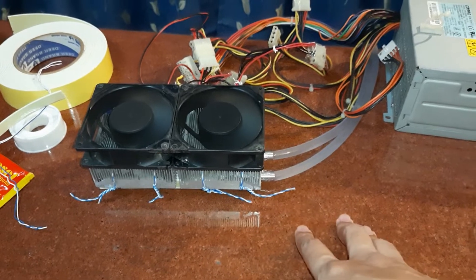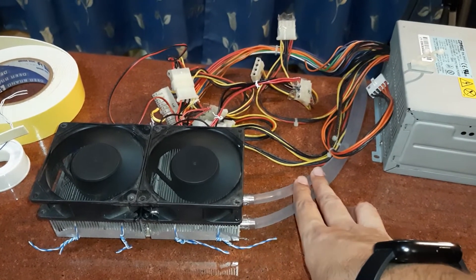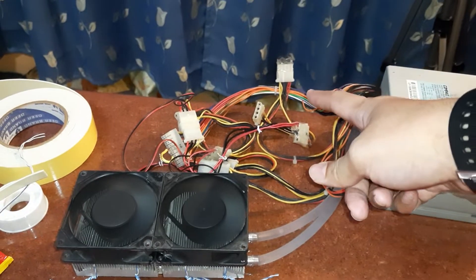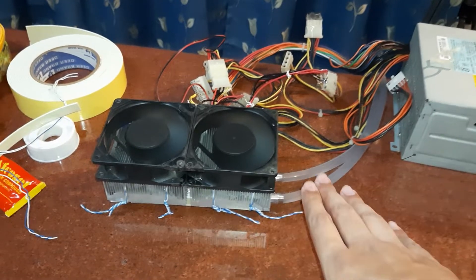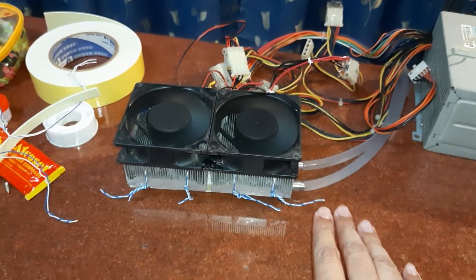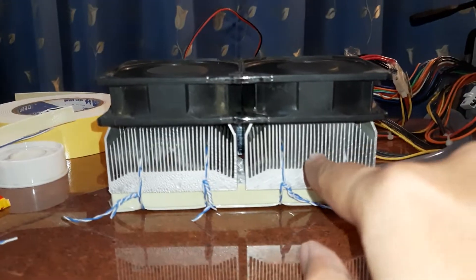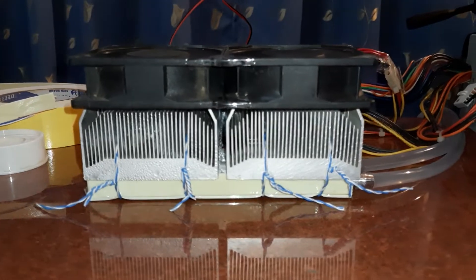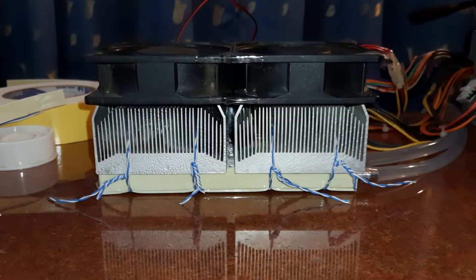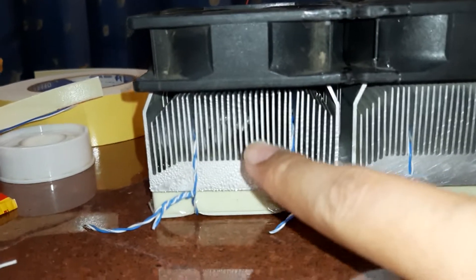The hot side of the machine is handled by a water block and a water pump — I'll show you where the hose goes in a minute. For the cold side, I'm using thick AMD CPU heatsinks. Each heatsink is around 70 to 80 millimeters — these are old-school socket AM2 based heatsinks, very nice and strong with thick fins.